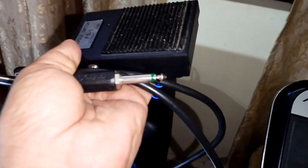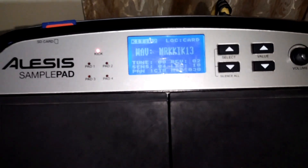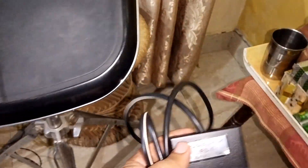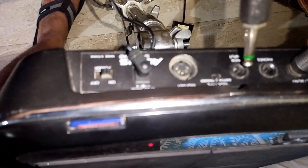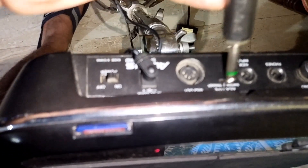Here is a 1/4 inch tip-sleeve jack which will go into the Alice's sample pad's kick input. Everything is connected and wired up. I've got a drum kit loaded and I'm just going to place the pedal switch at the kick position. Here I can see the kick input socket.